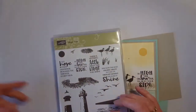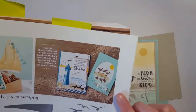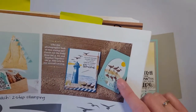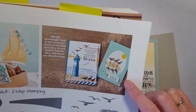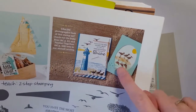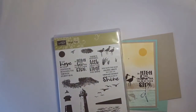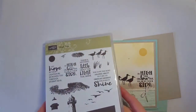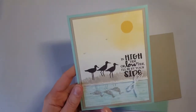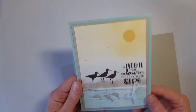I was actually inspired to use this set by a project in the catalog. This is in the spring occasions catalog — you can see this little cutie up here on page 25 of the Stampin' Up! occasions catalog. You'll notice there's a little reflection technique going on, and I really wanted to do that, and that's how this card came about. I changed it up a little bit to make it my own. Here is the card I'm going to show you — you can see the reflection down here as well as some layering of color which I'll show you as well.